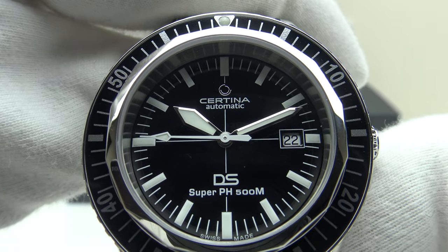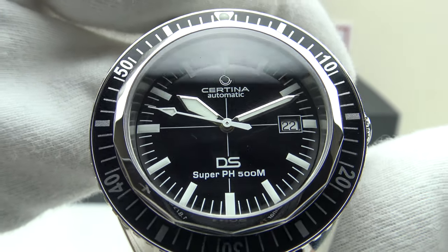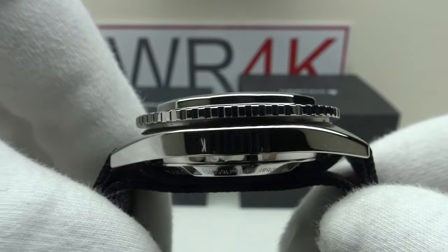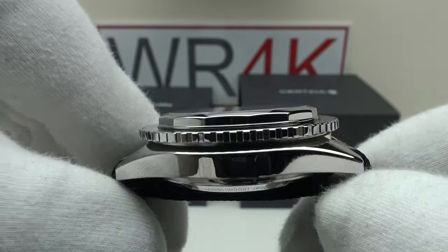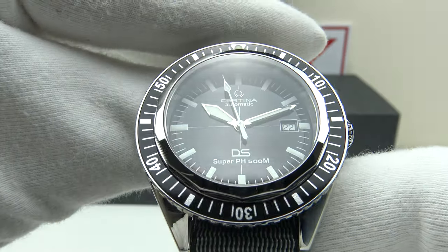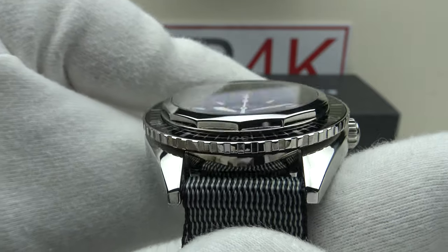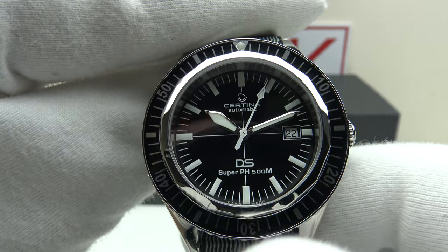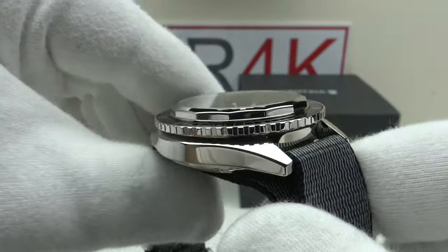Good afternoon. Today I'm going to be reviewing the Certina DS Super PH500M. This watch is available from Certina authorized dealers for 970 euro. Certina have been making watches in Switzerland since 1888 and they've been making their DS dive watches since 1969. The DS stands for Double Security.